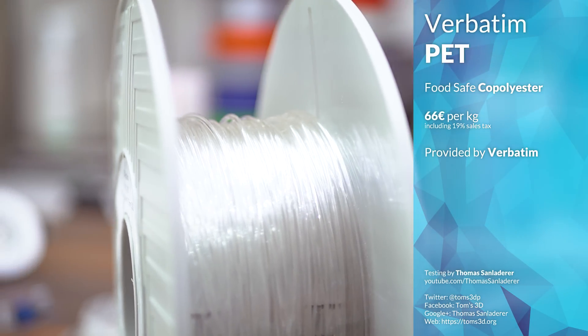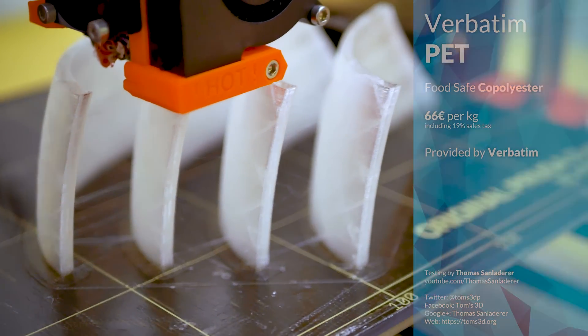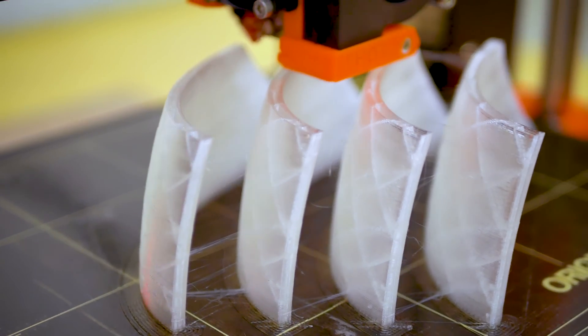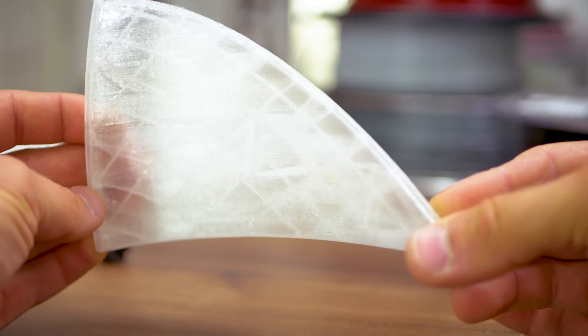It's a naturally clear PET, which means with the right print settings, you can create almost crystal clear prints. I tried with this replacement lampshade, and even if you don't manage to get perfectly clear parts, it still glistens a lot and heavily refracts light shining onto it.